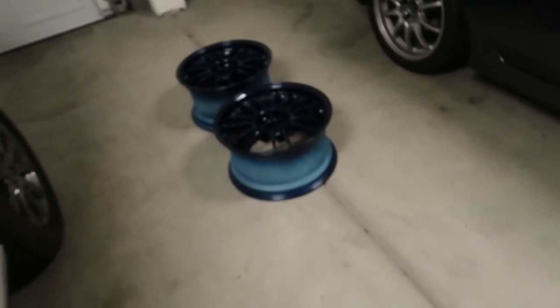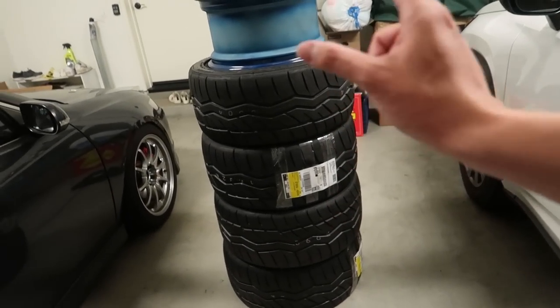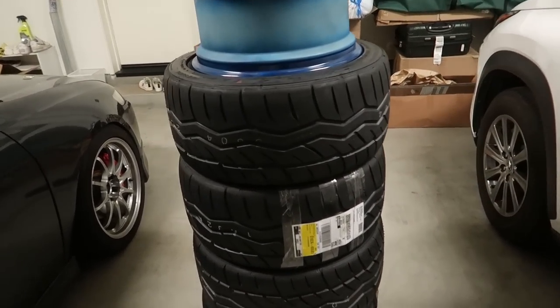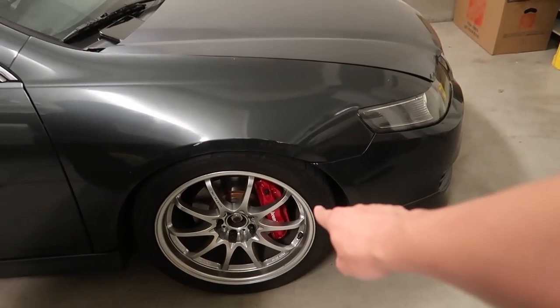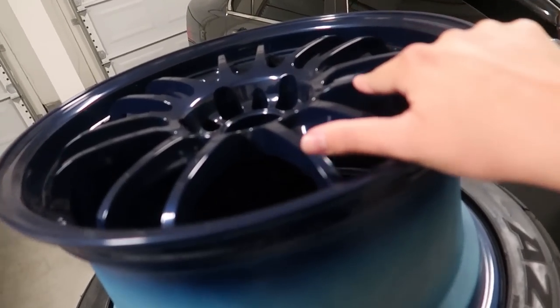What I'm currently doing is getting the RE30s ready to get the tires mounted because I actually did pick up tires. I picked up Falcon and Zenies. These are 255-40-17s and they're wider than these because these are 245-40s. It doesn't look so much different on these because these are 17s.